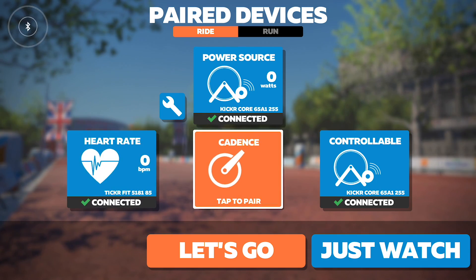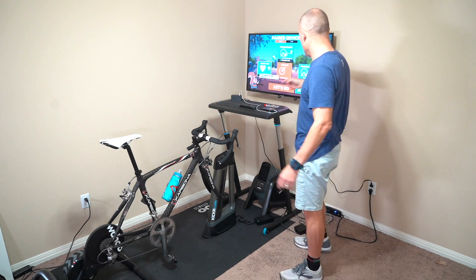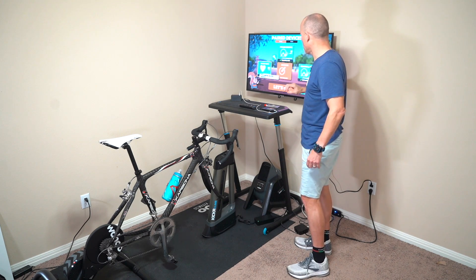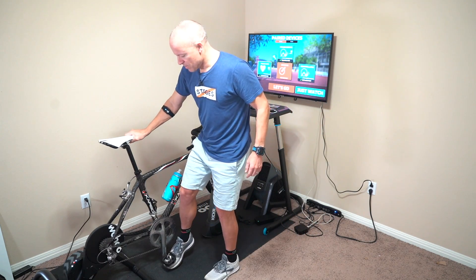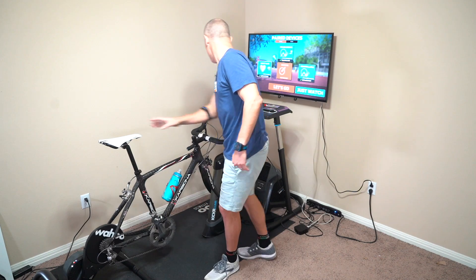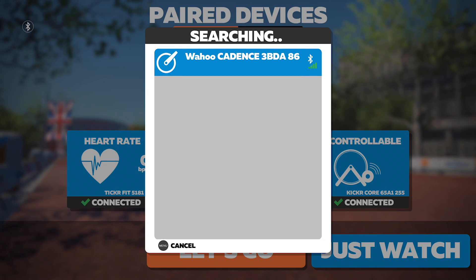It found my heart rate monitor, so that shows up over here. Then it found the power source, which is my trainer, which also controls the trainer. So these two lit up. Then I have my cadence sensor, and normally with a cadence sensor you might have to start pedaling just to activate it and make sure it's active.